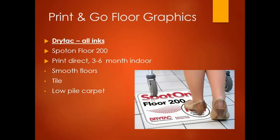Now let's get into the products. Starting with print-and-go floor graphics, sorted by lifespan — shortest first. Dry-tack's Spot-On 200 is compatible with all inks and has a dot adhesive that goes down with a simple swipe of a hand or a felt-edge squeegee — something the end user can install. Think grocery stores and retail sections. This material is good for smooth floors, fairly smooth tile, and low-pile carpet.